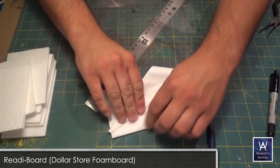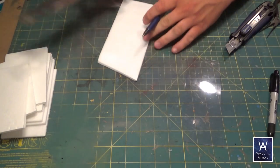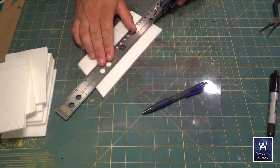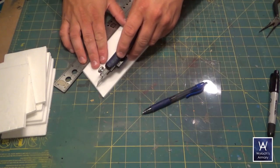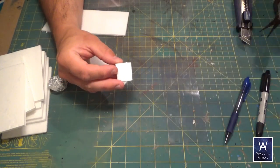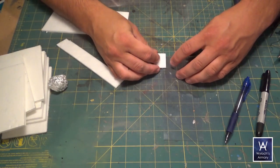Now take some Dollar Store Foam Board — or if you're not based in the US, this brand is Ready Board. We like it because it's really cheap and the paper peels off easily. If it doesn't, just wipe some rubbing alcohol on it and it should peel right off. Cut a 25 millimeter strip and texturize it by taking a ball of aluminum foil and rolling or stabbing at the foam. Cut a piece and hot glue it to the plastic, making sure to have a 5 millimeter contact area, like you see here.